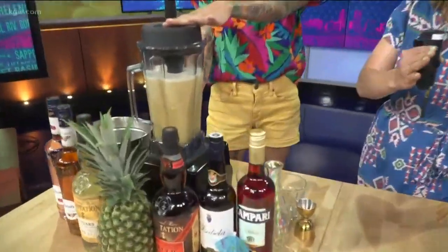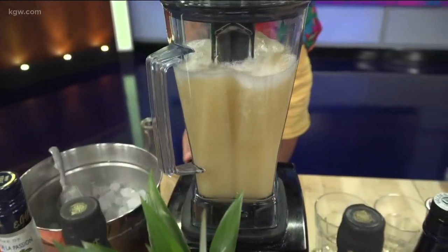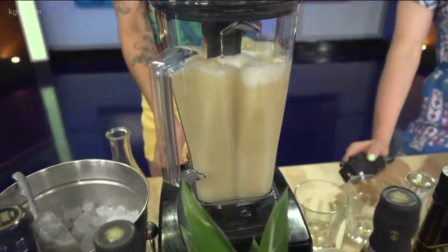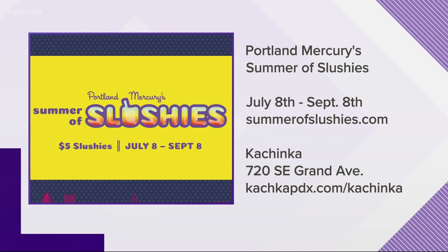When did your week of Summer of Slushies start? Just yesterday, and it goes through Sunday. We always have our slushies on, so Summer of Slushies never really ends for us — you can always come and get one at Kachinka. And for Portland Mercury, the Summer of Slushies goes all the way through September 8th, so you have plenty of summer left.